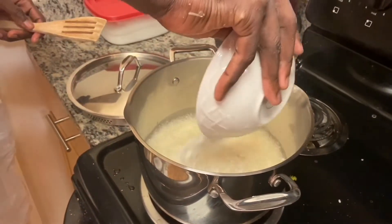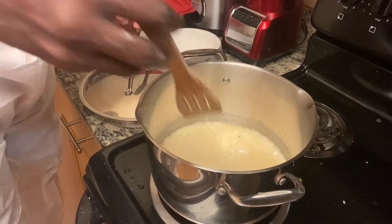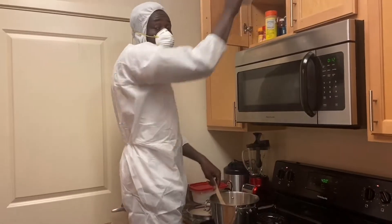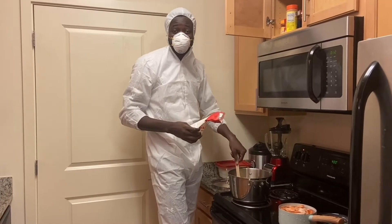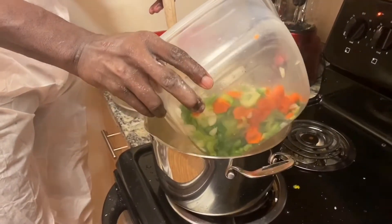When you put the flour in, that's how the roux will come together. All you gotta do is start stirring it. Don't stop — don't let it burn. Just keep stirring it. Then add the onion, carrots, and everything.